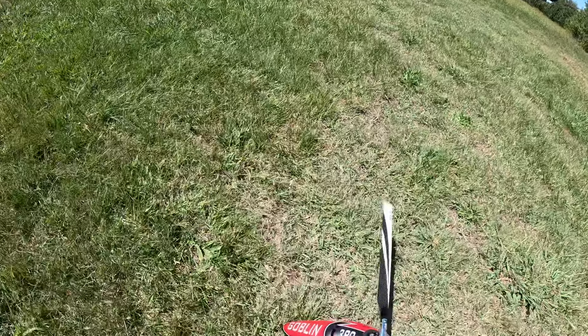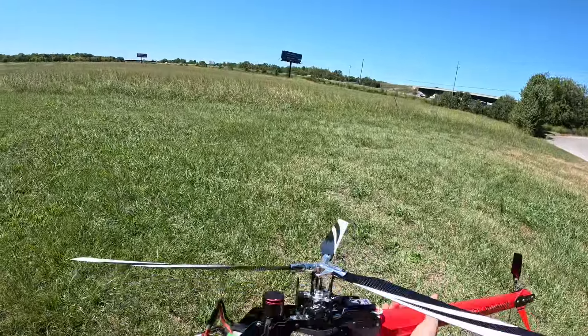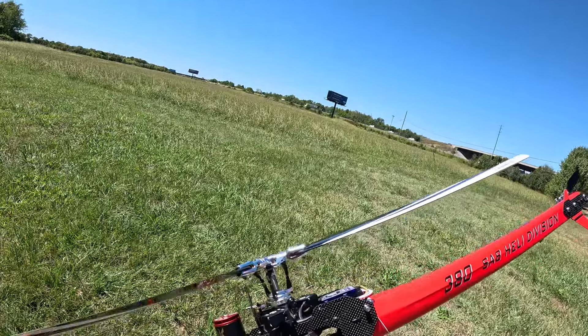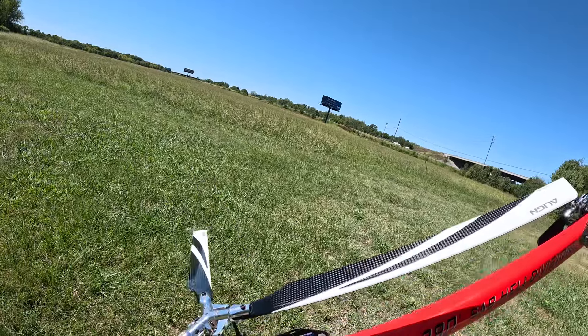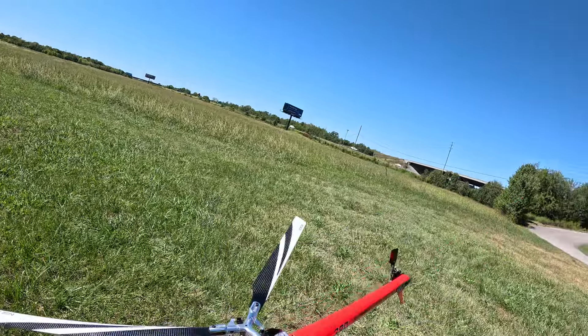So this 380 — I talked to Brian and said let's build a flyable 3D 380. So that's what this is. We are running nothing other than the Xnova 2820. Xnova motors are my favorite motor. We are running Theta Servos, 921As on cyclic and 982 on tail, V-bar Evo, and an old Pulse 6S 1800 milliamp.